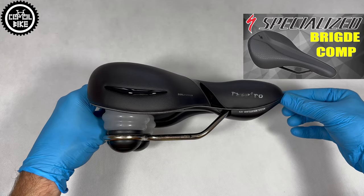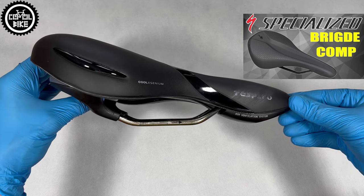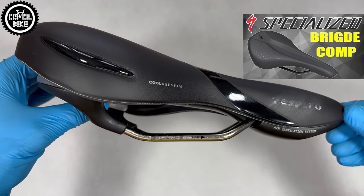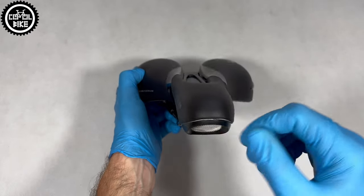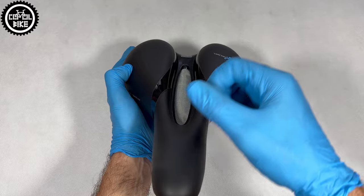Respiro has two elastomers on the bottom and very firm gel padding, perfect for vibration dampening. For good ventilation of the sensitive area, there is an inlet at the nose of the saddle which ends in a deep center channel.